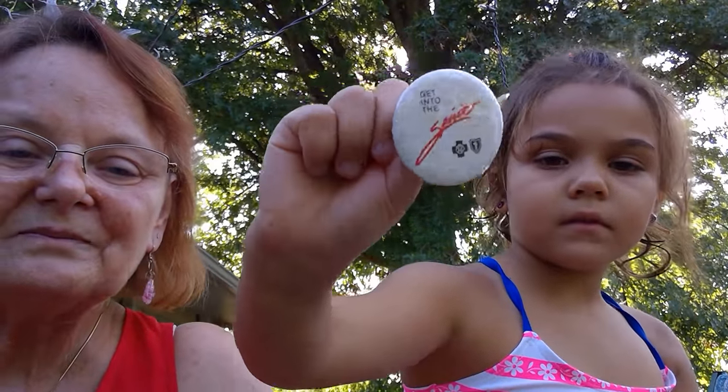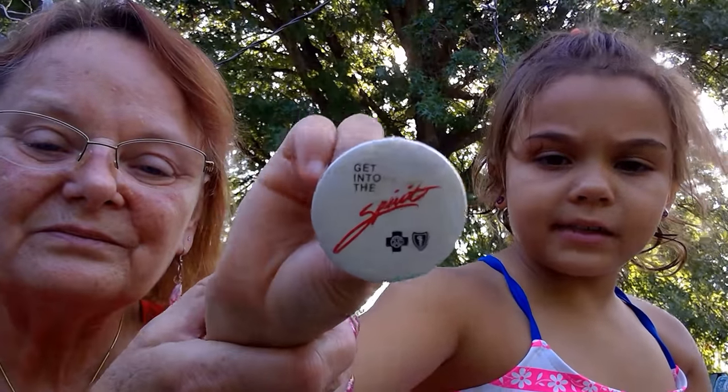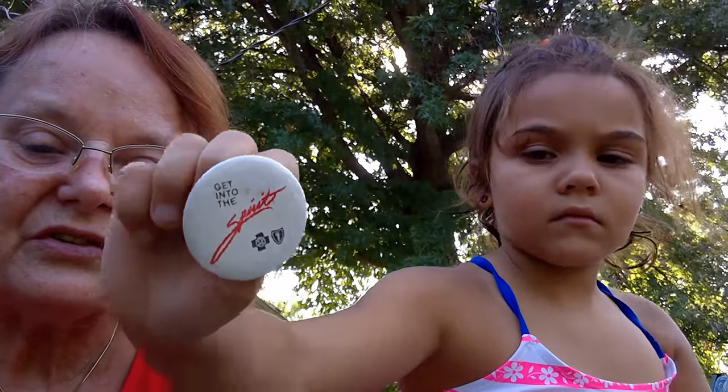This is just a pen. It's a Red Cross Blue Shield pen — an advertisement pen.